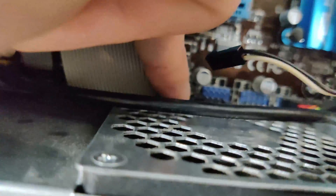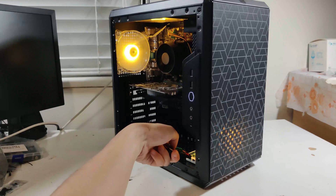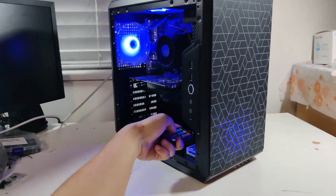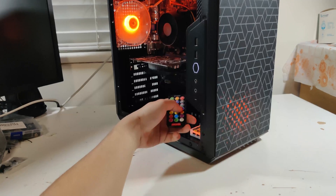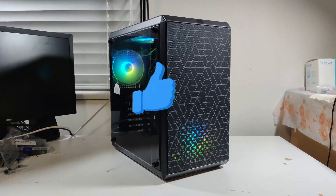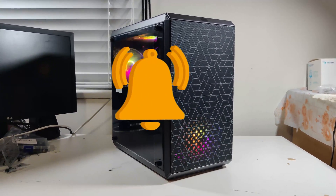Even the GTX 1050 I used in today's build is a little bit overpriced. Usually I will only pay around $100 for a GTX 1050 2GB. As for the GTX 1650, the maximum I would pay is $180, because it's only a bit faster than the GTX 1050 Ti, and for that card I will only pay up to $150. With all that being said, if you liked the video, please give it a thumbs up and subscribe to the channel — it will help me out a lot.